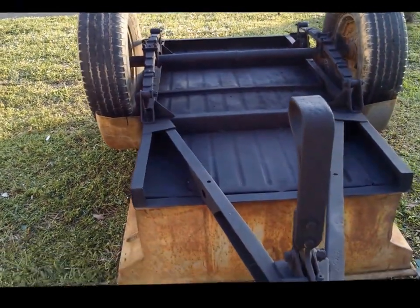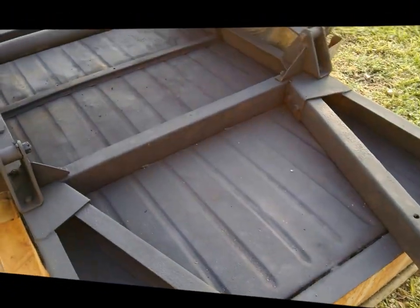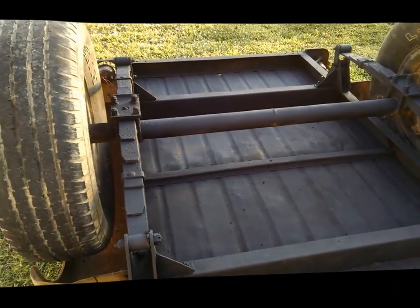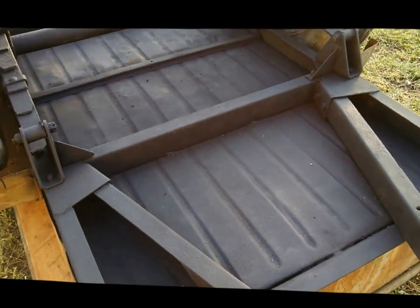Here it is with the first coat of primer on the bottom. Looking pretty good — a lot of work, a lot of sanding, but it's looking good.